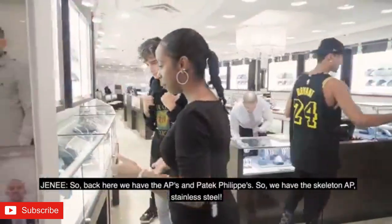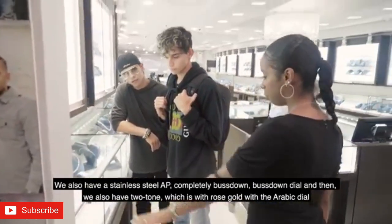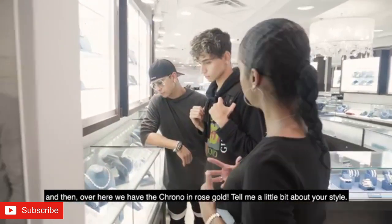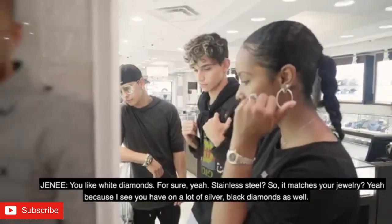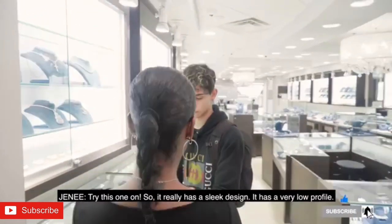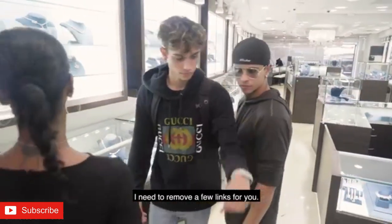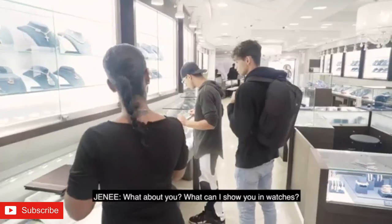So back here we have the APs and the tech police. We have the skeleton, we have stainless steel. We also have the stainless steel which is completely bust down — bust down dial. And then we also have two-tone, which is rose gold with the Arabic valve. And then over here we have the chrono in rose. Tell me a little bit about your style. I like white diamonds. You like white diamonds for sure. Stainless steel. Yeah, so it matches your jewelry — that's what you have on. A lot of silver, black diamonds as well. Did you see any that you want to try on?